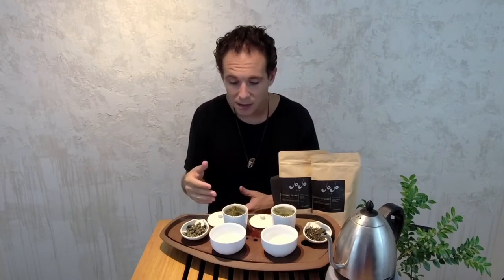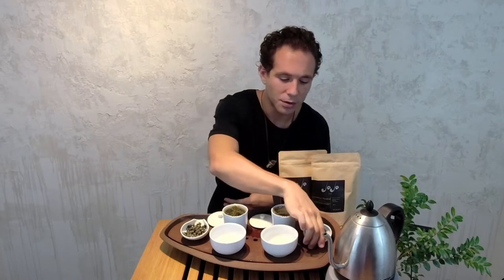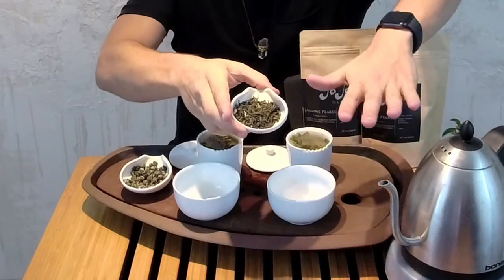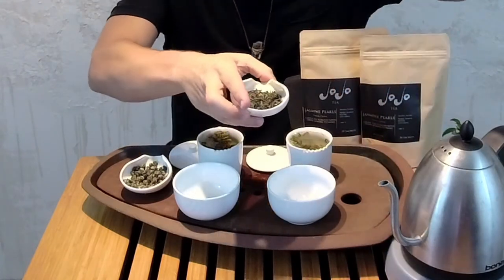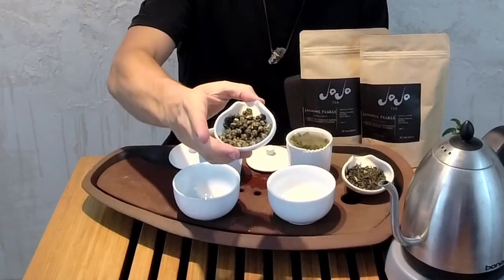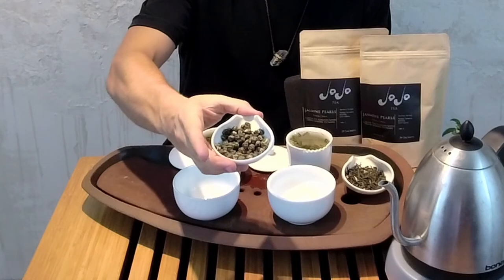Whereas with green tea, the leaves are just plucked and really quickly cooked. In both of these cases, they're both pan fired — imagine a big hot frying pan. They take all the fresh tea leaves, throw them on there and quickly pan fire them, then take them off. After that, the leaves are shaped. Jasmine cloud leaves are long and thin because they were twisted. Whereas the jasmine pearls were individually hand rolled into their pearl shape.